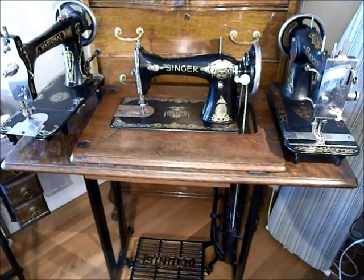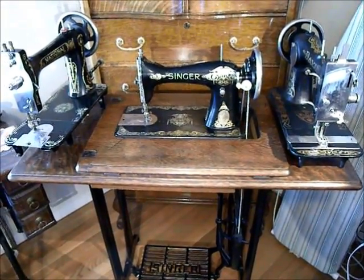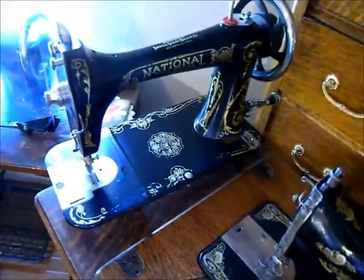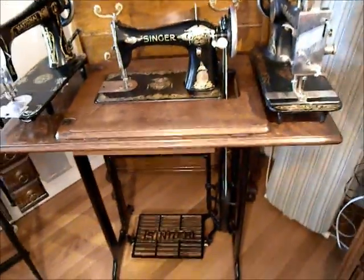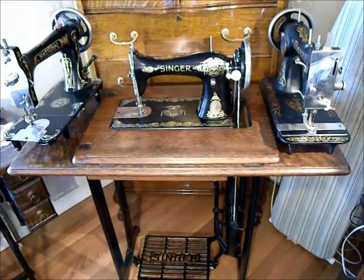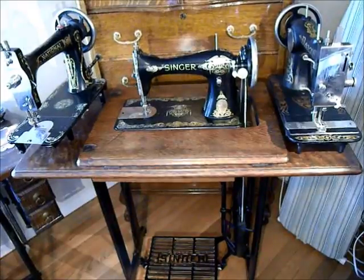I wanted to make a movie showing you how I put together a portable treadle setup, and I'm able to put more than just Singer machines in it. I also put my National Two Spools, my two spools, and also a Davis Vertical Feed and other kinds of machines in this setup. I like to take this to workshops and also around the house or outside. It's worked out really well, and I want to show you what I've done.